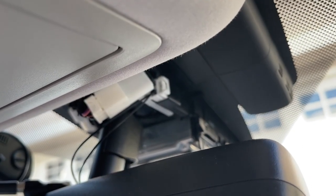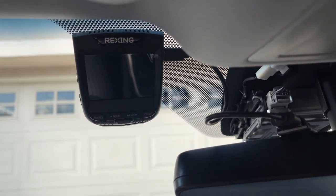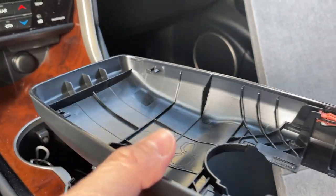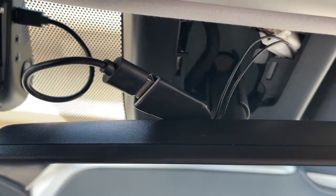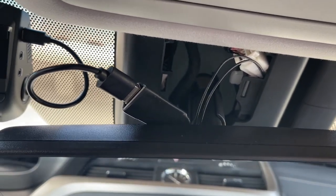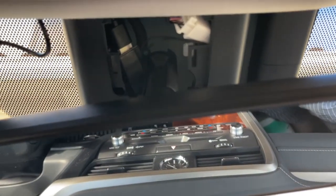Before you tuck everything back together, make sure all the wires are connected well and not bent or kinked so nothing gets damaged. Also, the cover clips have to be oriented correctly, especially on the Lexus RX — if not oriented correctly, the cover may fall off. It took me about five to ten minutes to put back on, and it's easier from the passenger side. Once the main cover is back on, tuck the cables in the middle. The RX has a lot of room in the middle, which is great. Tuck the wire under the headliner a bit more so it looks neat and professional.